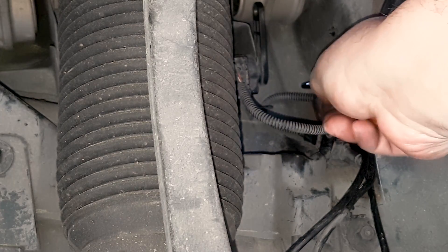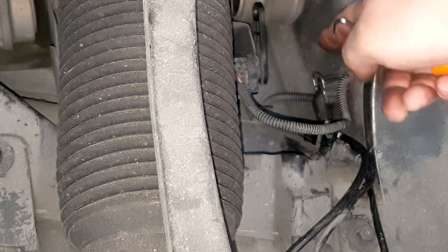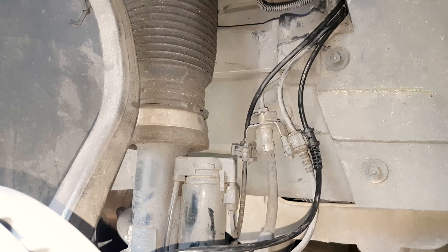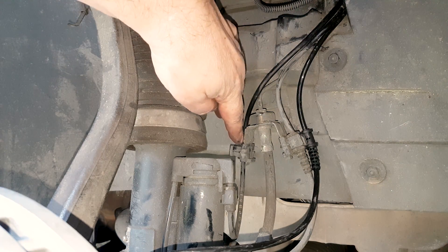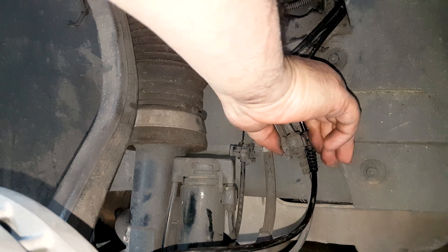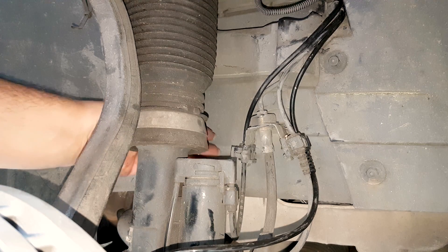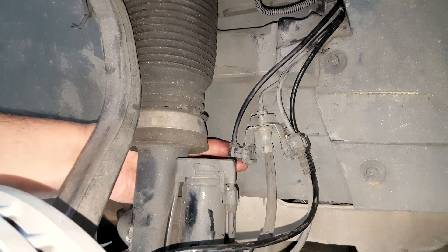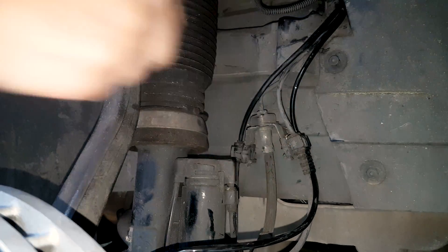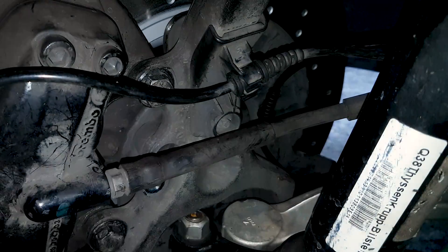I'm showing here how to remove the tab — this is the part you probably won't see clearly in other YouTube videos. This is the one you press up to remove it, and then press it back after you've replaced the sensor. Once the sensor is replaced, just clip the cables back into their places. This is the passenger side I'm showing you.